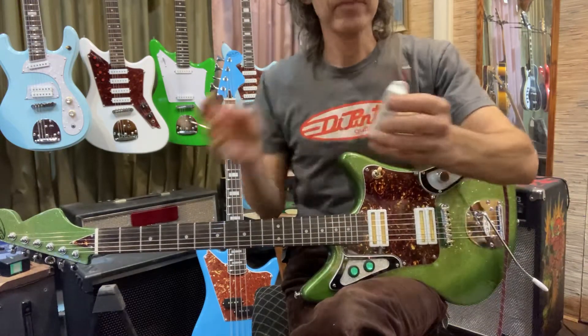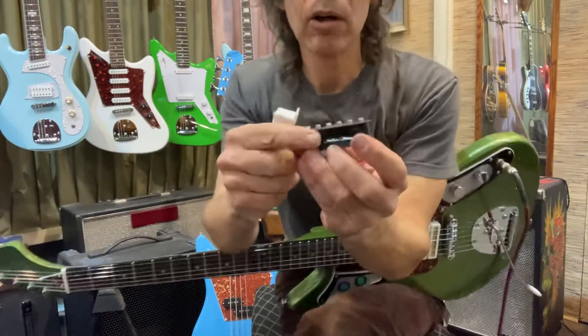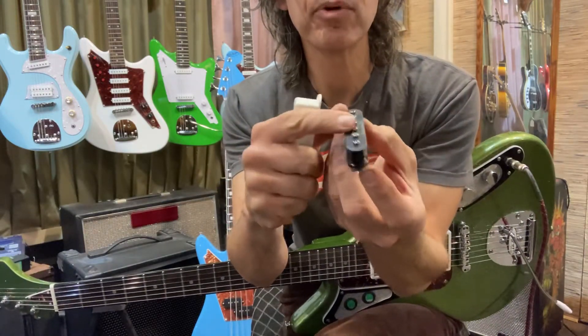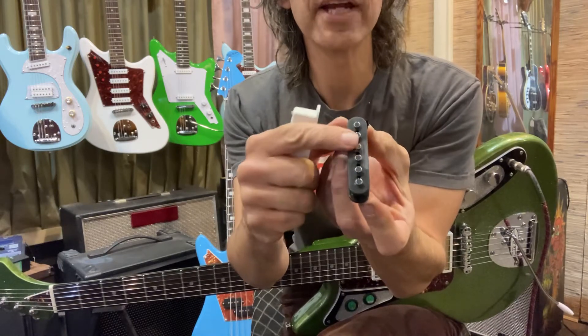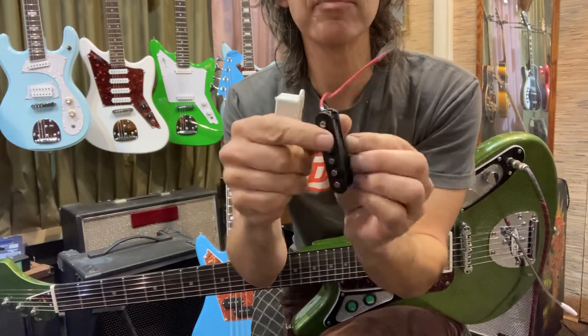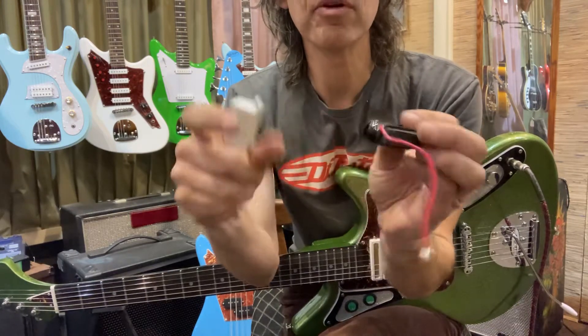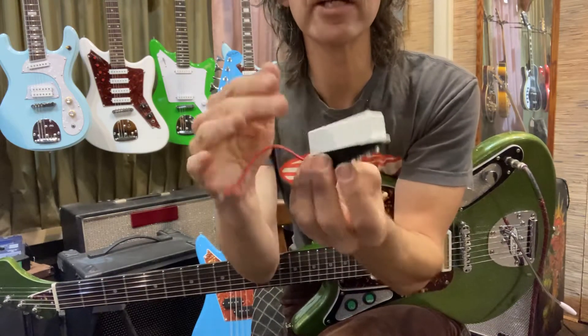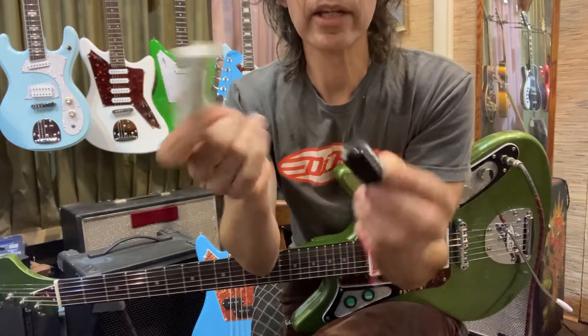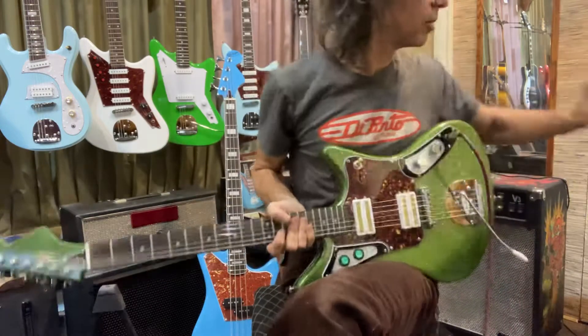The idea with the pickup is it's just a coil with a magnet and six pole pieces. I take them apart - they're all the same when they come to me, though some have different pole piece spacing for neck versus bridge. To get them to hum cancel, I take the magnet off the back, put it on the other side, flip it over, put it inside the cover upside down - and that's how I get them to hum cancel.